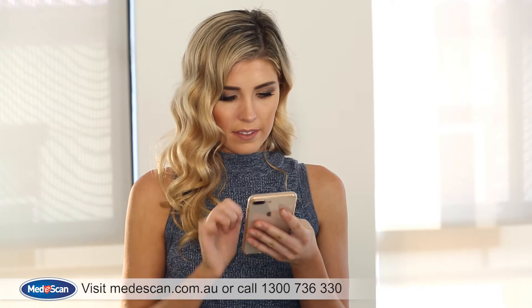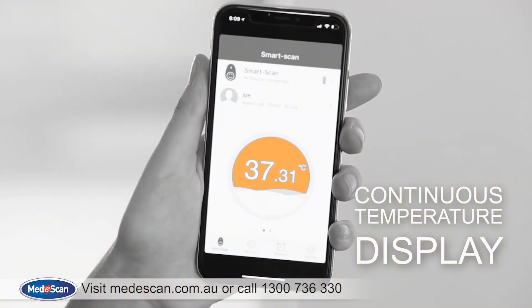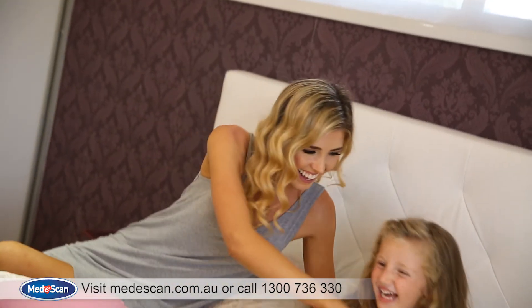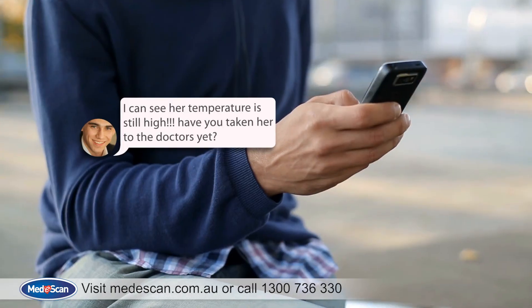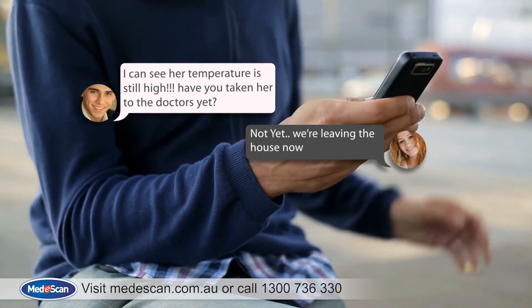Once the connection is established, the temperature reading will be transmitted to the SmartScan app on your mobile device immediately via Bluetooth. With your phone staying within Bluetooth range of the SmartScan thermometer, a secondary device can simply log in using the remote login option to monitor the patient's temperature remotely.